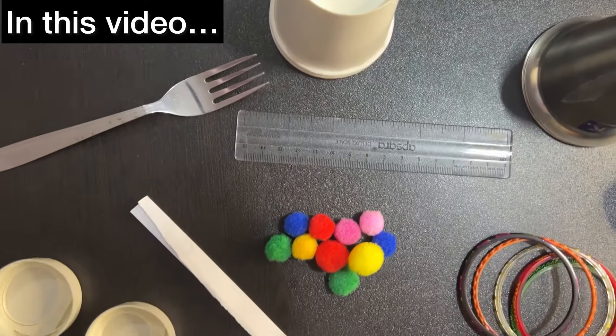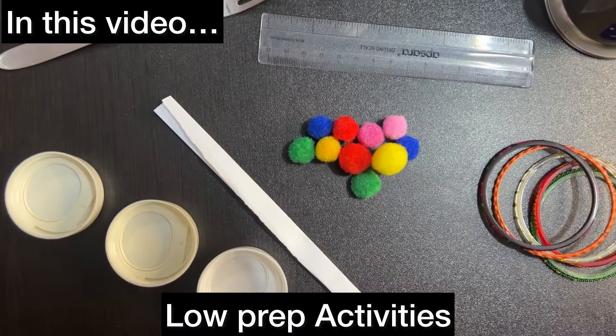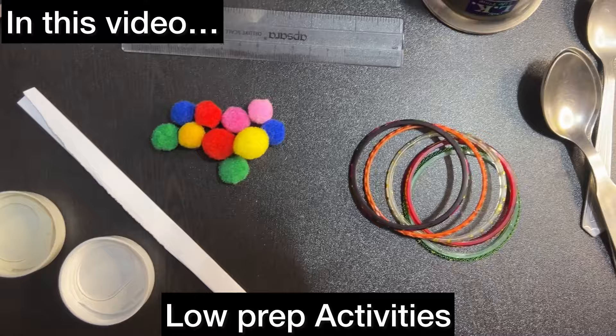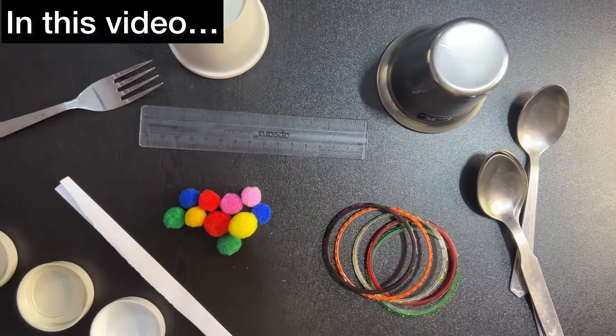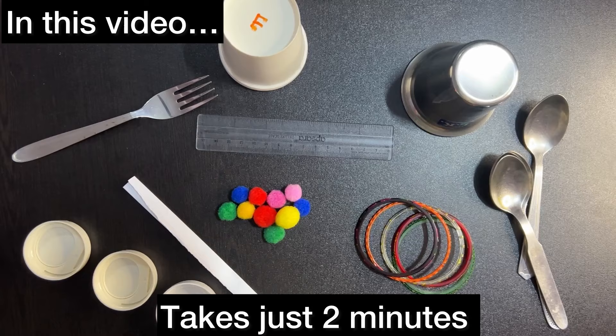Hello parents! Are you wondering what you can do with simple everyday items you have lying around the house? No fancy tools or materials needed — just creativity and a couple of minutes to set up an activity. Let's dive into some hands-on fun right at home.